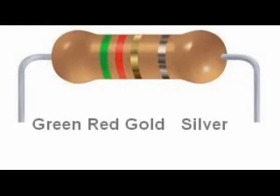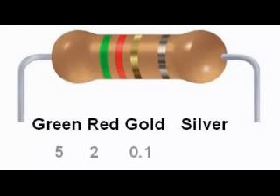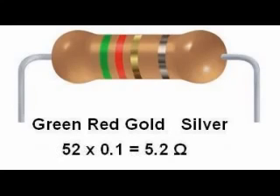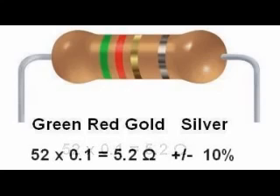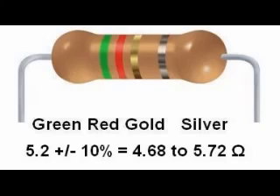Here is another four-band resistor with low-valued resistance. Its colors are green, red, gold, silver. Green is 5, red is 2, and gold in the third band is a multiplier of 0.1. So we multiply 52 by 0.1, giving a nominal value of 5.2 ohms. The fourth band is silver for 10% tolerance. 5.2 ±10% gives us a range of 4.68 to 5.72 ohms.